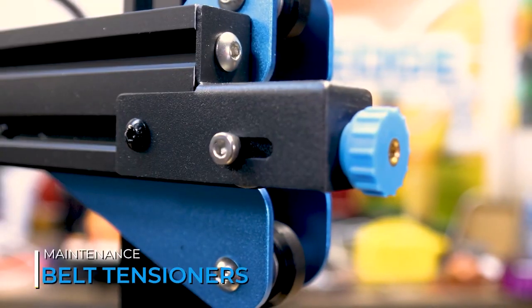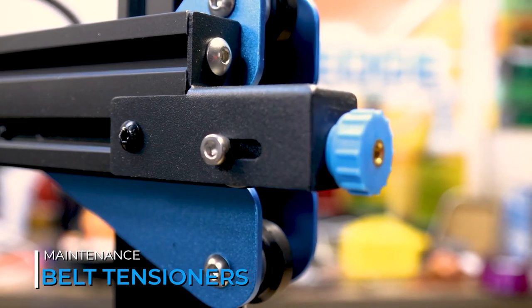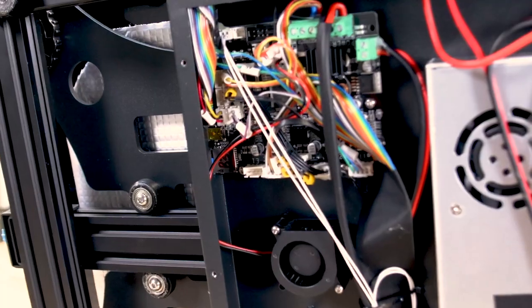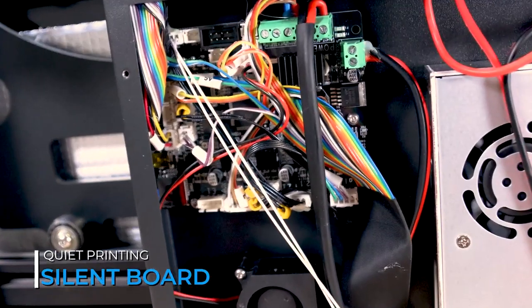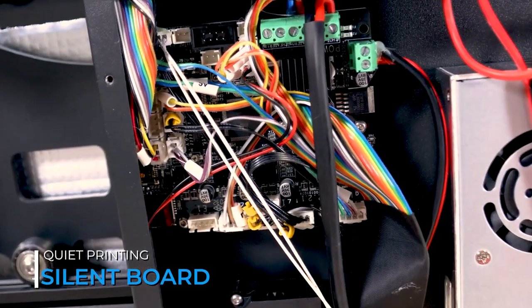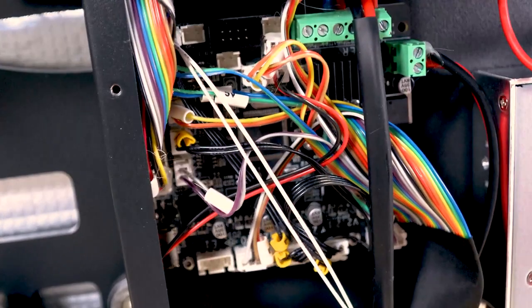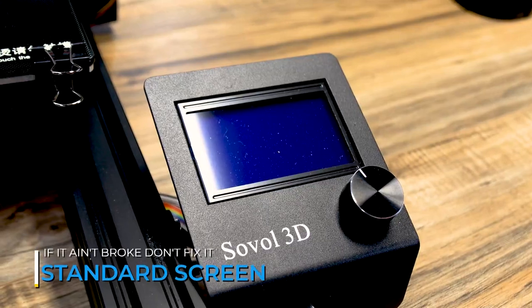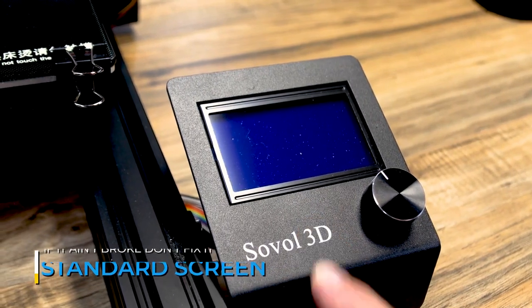The included belt tensioners on the X and Y axis make it very easy to tighten and loosen those belts, and it's a welcome upgrade that I would love to see on more printers. The SV03 comes with a silent board that uses TMC2208 drivers, and in my testing I found this to be a very quiet printer — the fans are actually the loudest part. It uses that standard screen that many of us have grown to love, and it's super easy to upgrade because of that.